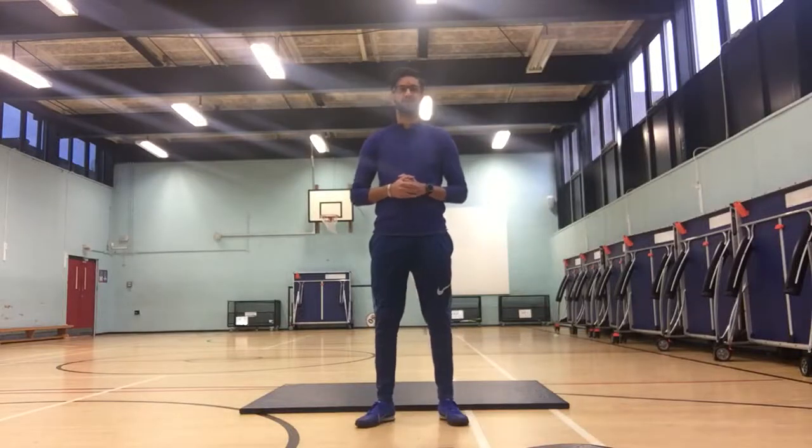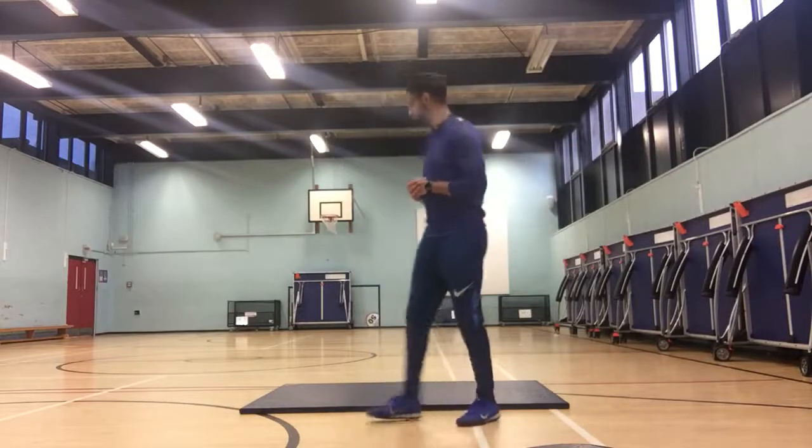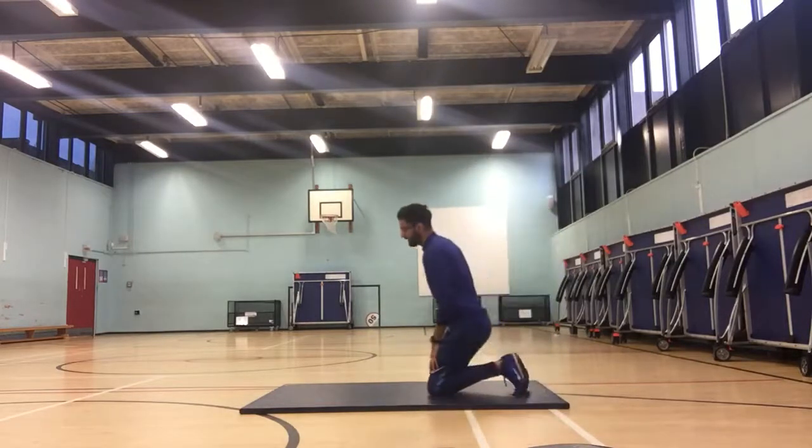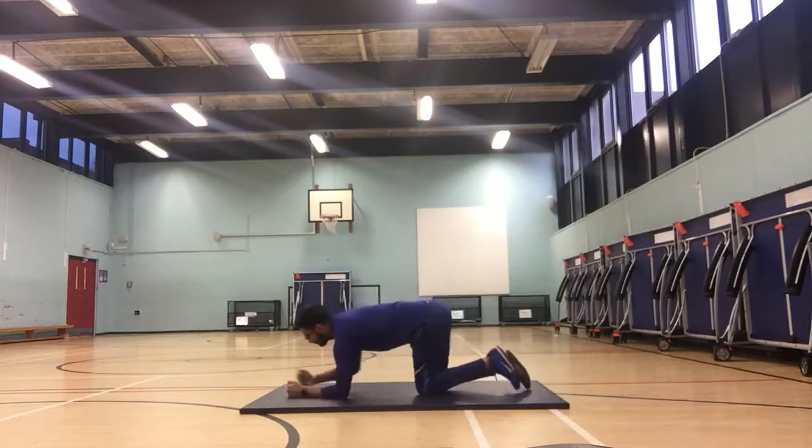This is a Hodge Hill P video on how to plank. To begin with, you want to find a mat or a carpet where it's comfortable and it's not too hard. And you want to put your forearms flat onto the floor.